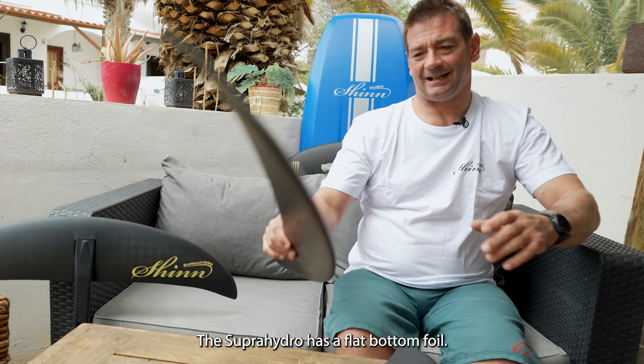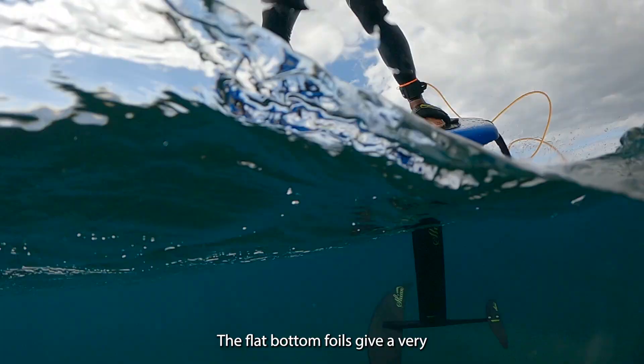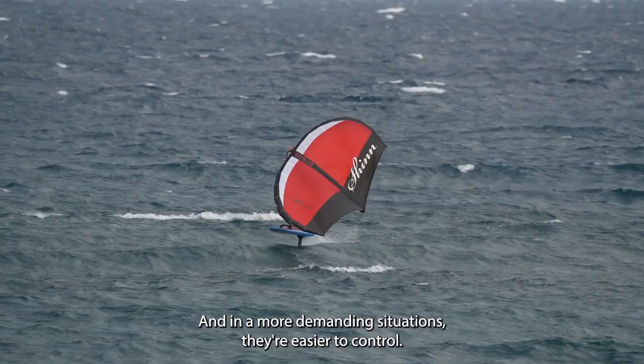The Super Hydro has a flat bottom foil. The flat bottom foil gives a very predictable lift, making it easy for beginners, and in more demanding situations they're easier to control.